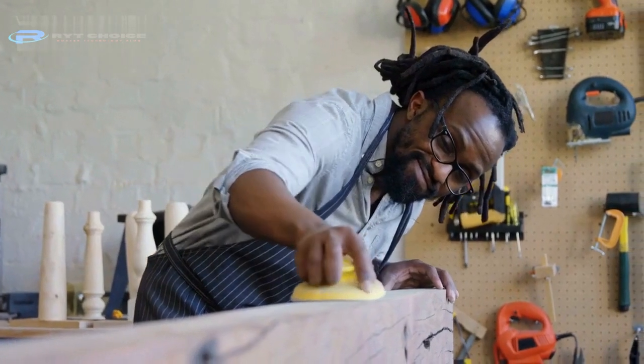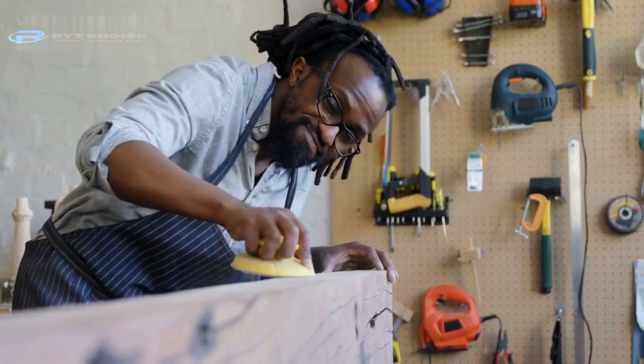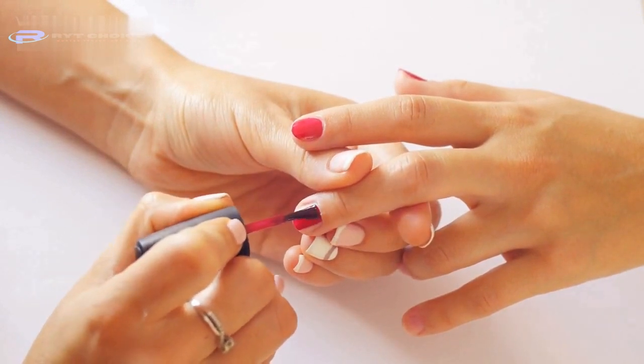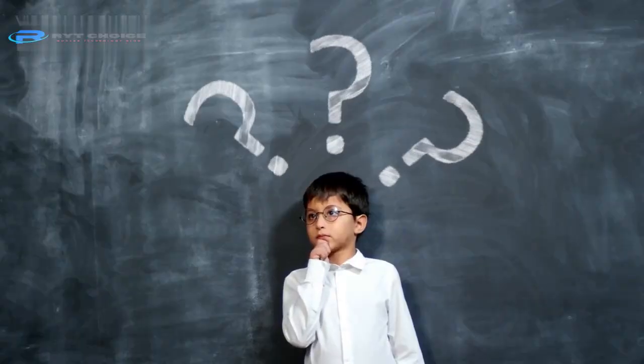Apply a thin layer of beeswax or furniture polish on the furniture surface to restore its shine and protect it from further damage. Besides these steps, you can also use a vinegar solution, a commercial glue remover, olive oil, or even cooking oil to remove nail glue from your furniture.